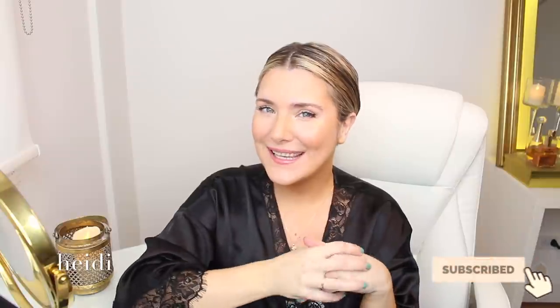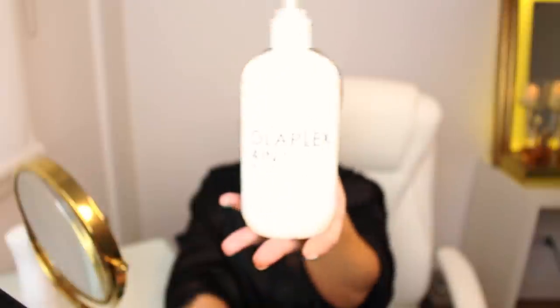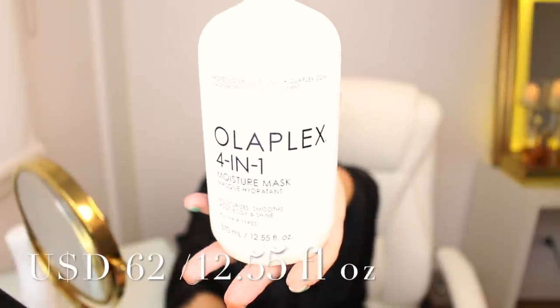Hola gente, welcome to yet another video. Everybody kept DMing me about this product: the new Olaplex 4-in-1 Professional Moisture Mask. I guess we could say this is the professional version of Olaplex number 8. It's supposed to be way more powerful and hydrate and deep condition even the worst, driest hair types. Sign me up.